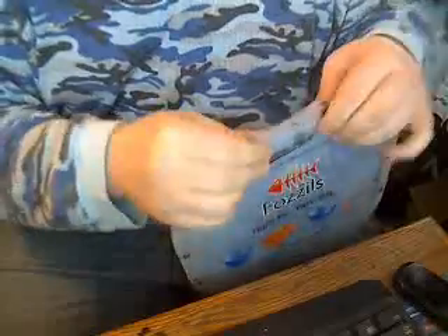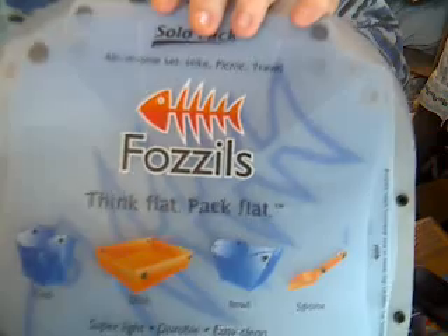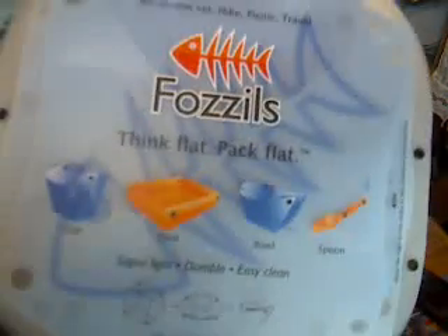That's it — simple. I think this is really awesome. Definitely something to look into. I'll post the website — it's Fuzzies.com. Definitely check them out. Can't get any better than this.